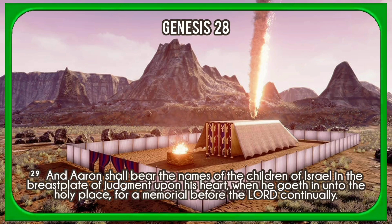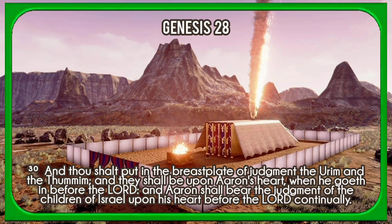And Aaron shall bear the names of the children of Israel in the breastplate of judgment upon his heart, when he goeth in unto the holy place, for a memorial before the Lord continually. And thou shalt put in the breastplate of judgment the Urim and the Thummim. And they shall be upon Aaron's heart when he goeth in before the Lord. And Aaron shall bear the judgment of the children of Israel upon his heart before the Lord continually.